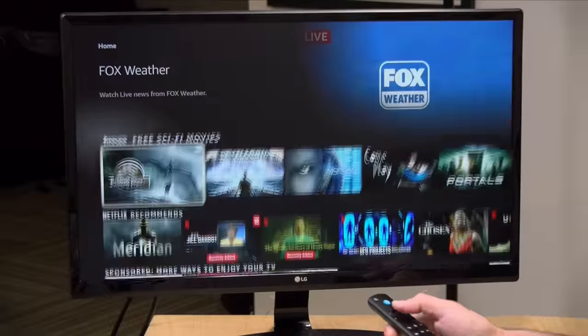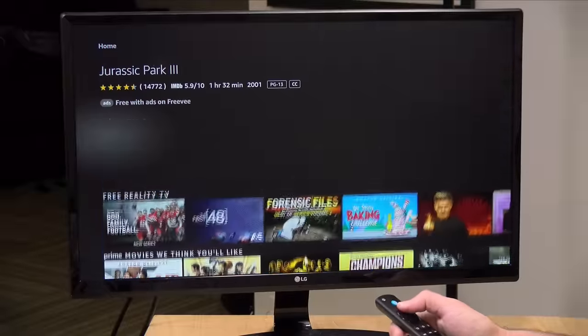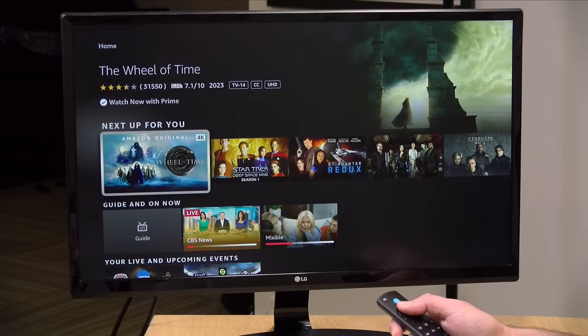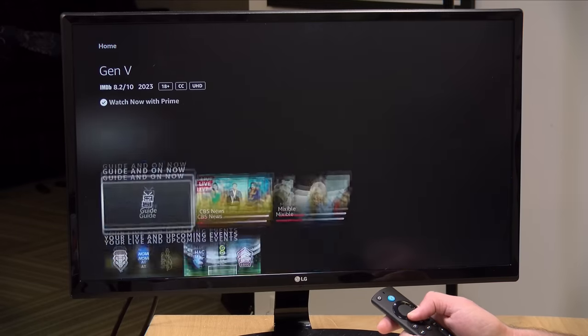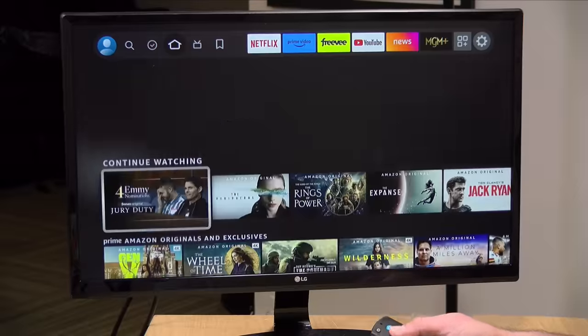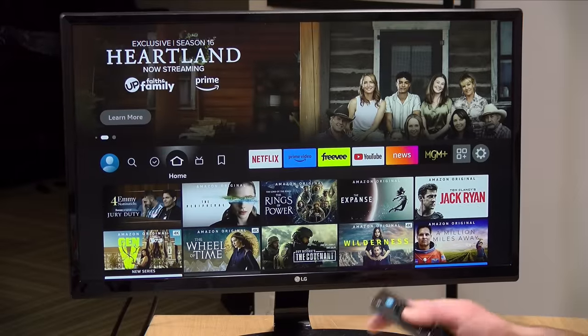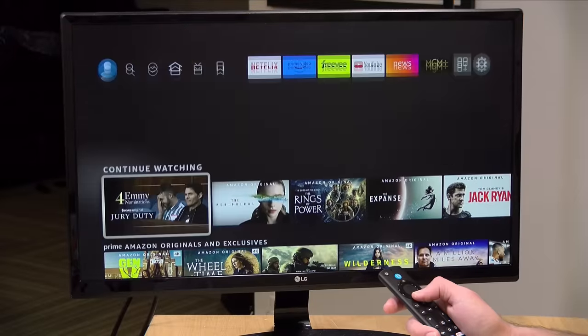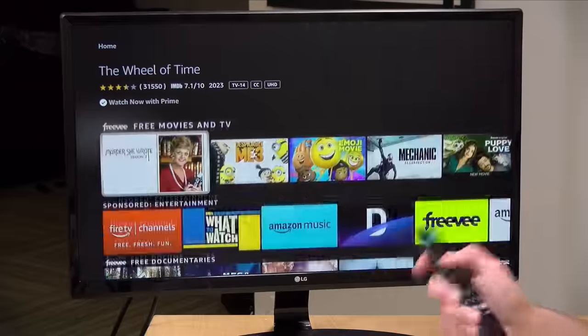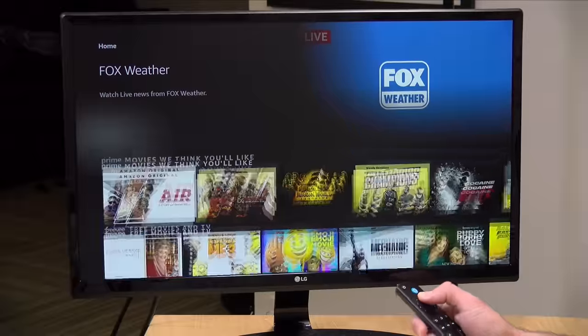When you first boot it up, you get the main menu running Fire OS 8, which will look familiar to anyone who has used other Amazon devices. Things are super zippy and responsive on the Max, and I don't think it's going to be much zippier than the second generation entry-level 4K stick — this is the kind of performance you can expect across the line.